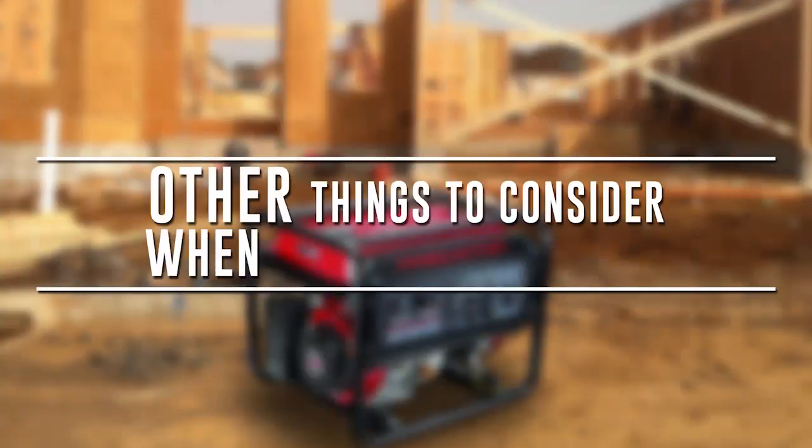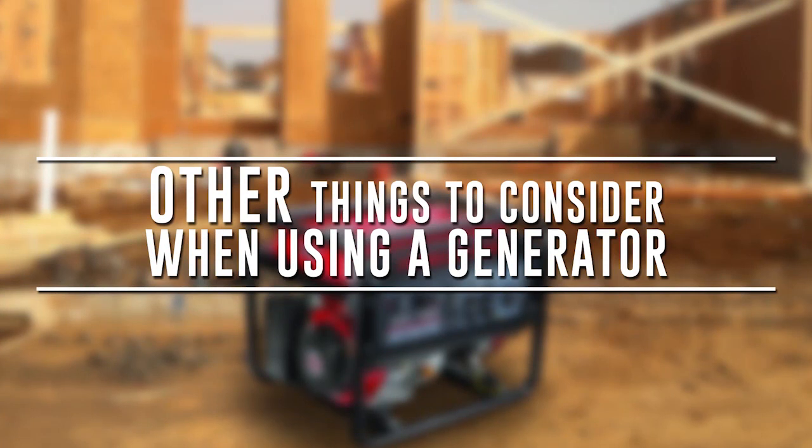Other things to consider when using a generator: common sense goes a long way when using any type of generator, so keep in mind these do's and don'ts.